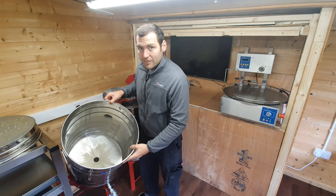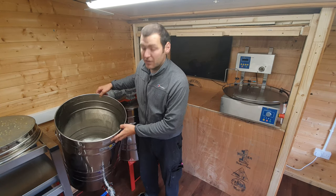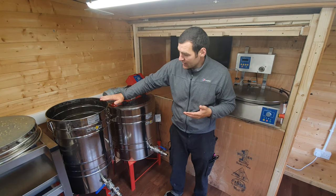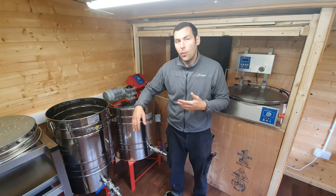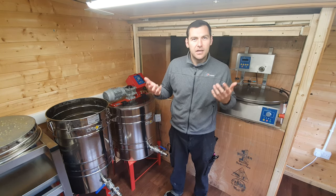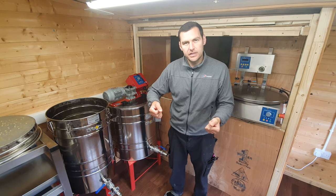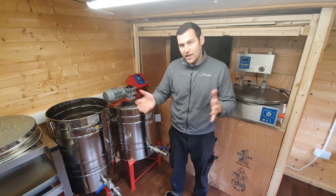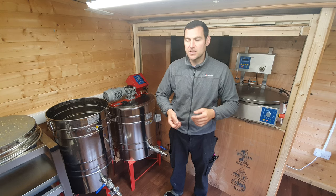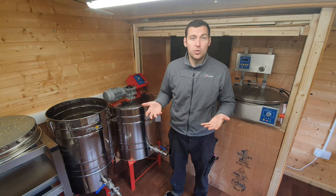The inside has got a conical bottom, and this was the big reason I bought this one. As the honey works down, when you open the valve at the bottom, every last bit of honey comes out. You don't have to tilt it, you don't have to scrape the remnants out. It's a conical bottom and every last bit will drop out through gravity. That makes it so much easier to bottle with.